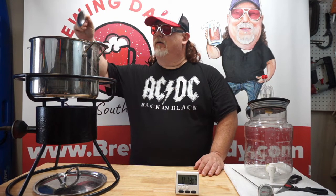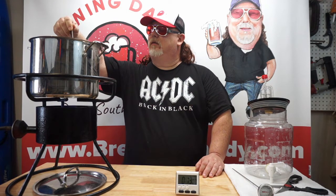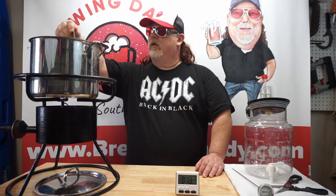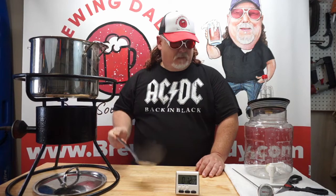We got 13 minutes left in our boil, everything's going smoothly after our little fiasco with the boil-over. Everything looks great — stirring it occasionally. Already got our fermenter drained of sanitizer and everything is air drying. It's been sanitized and we got some sanitizer inside our airlock.